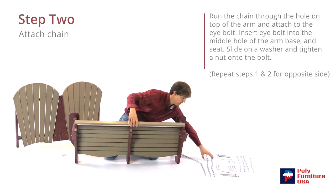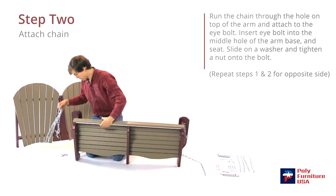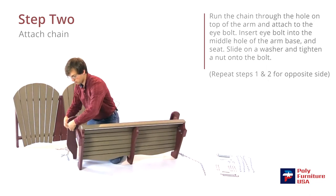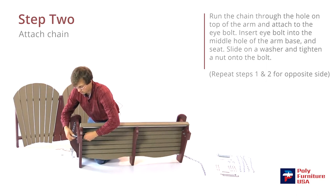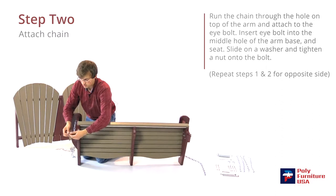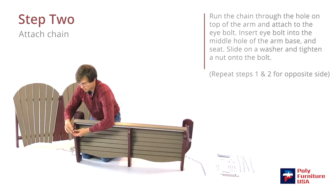Grab another long chain and feed it through the hole in the arm here. Stick this through the hole there. Line the chain up.